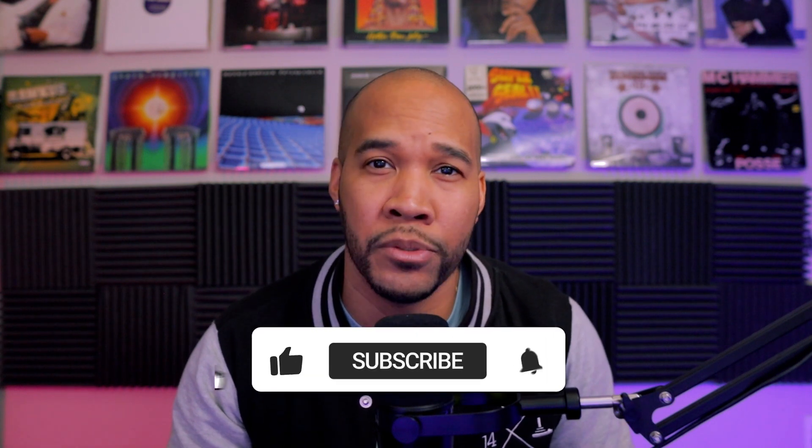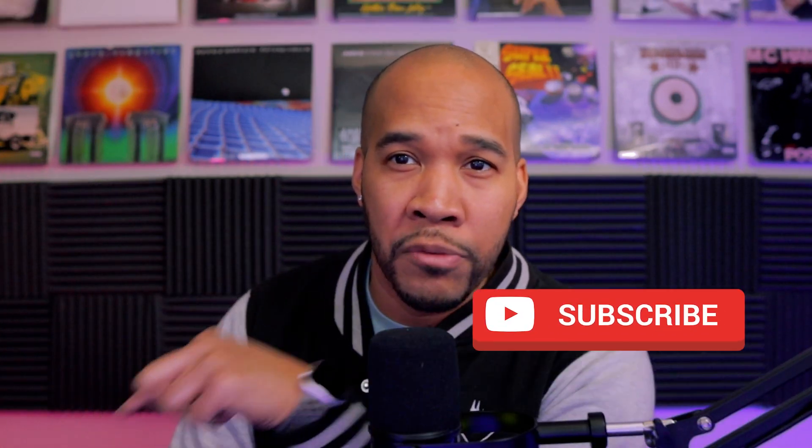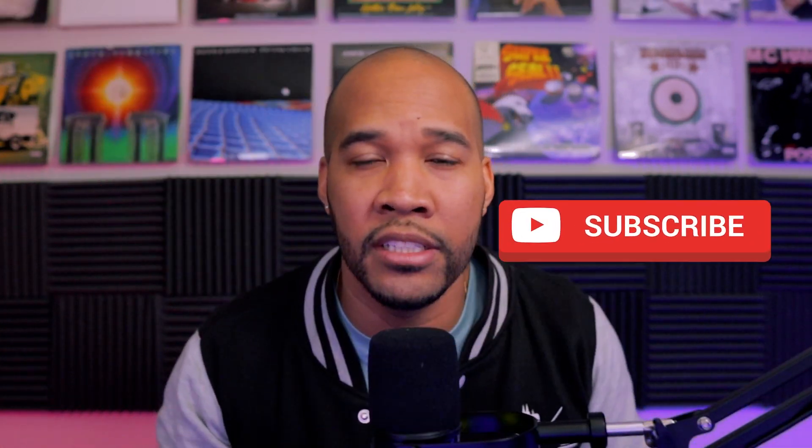First things first, if you haven't done it already, please hit that subscribe button. Subscribe to this channel so you can check out all the dope videos and DJ performances I've been putting out on my shorts. Every time someone subscribes to this channel, a new DJ learns how to do their first crab scratch.